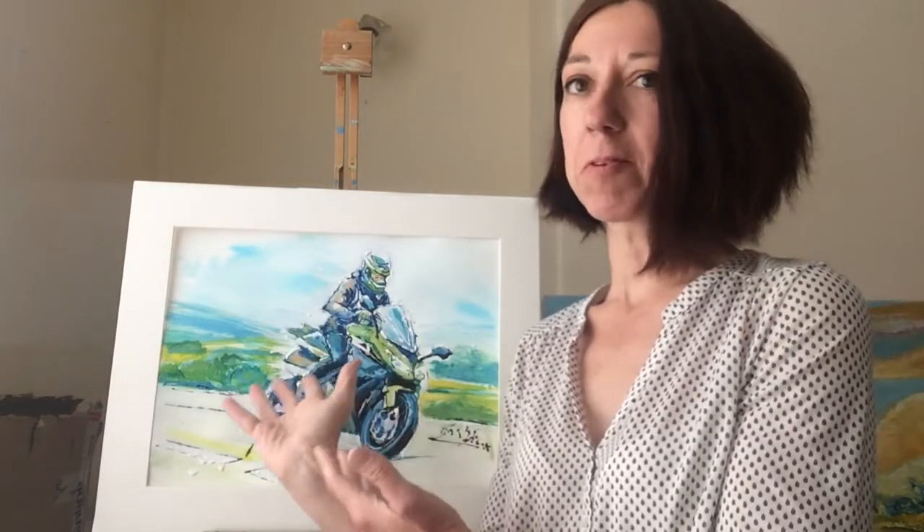Hi, I'm Gosia. I'm an artist who is all about capturing your passions. In this video I'm going to show you how I've captured this passionate motorbiker.